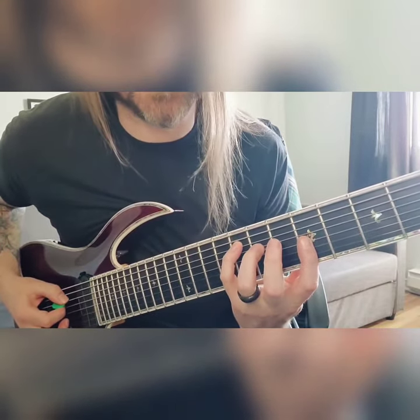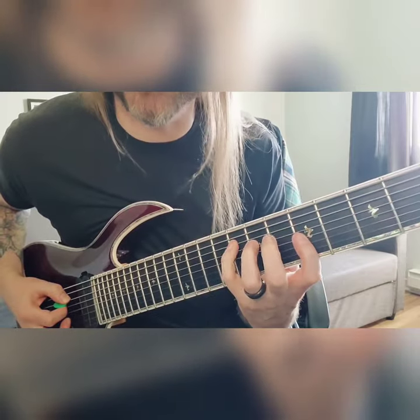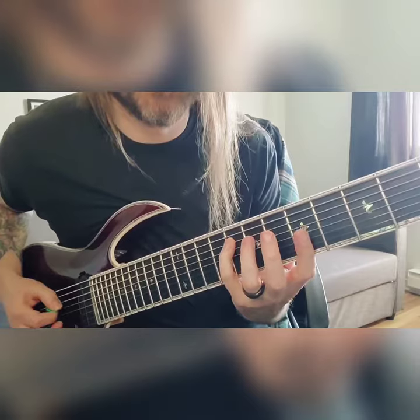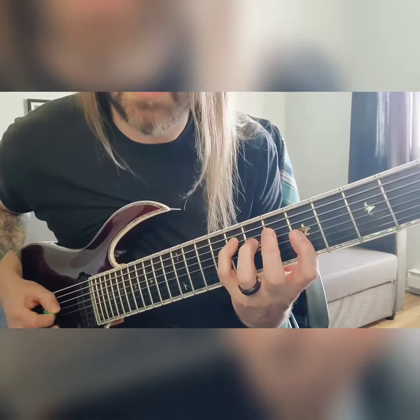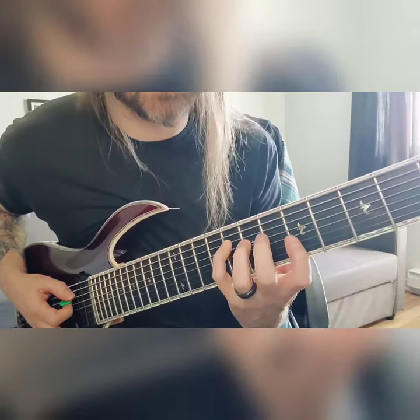And it's going to be basically a C major chord here. Your B is going to be your kind of passing tone — like, C major 7 here. Kind of just like the pattern we did down here, but just on C.